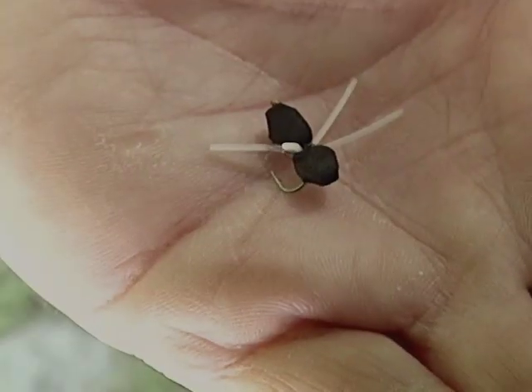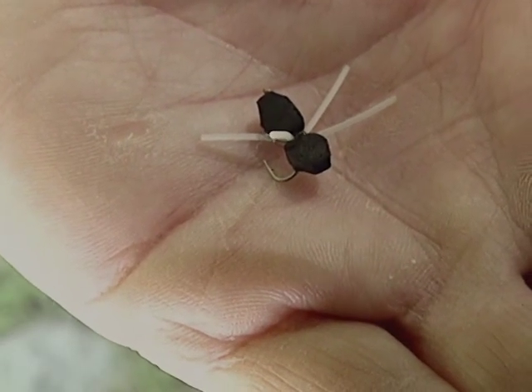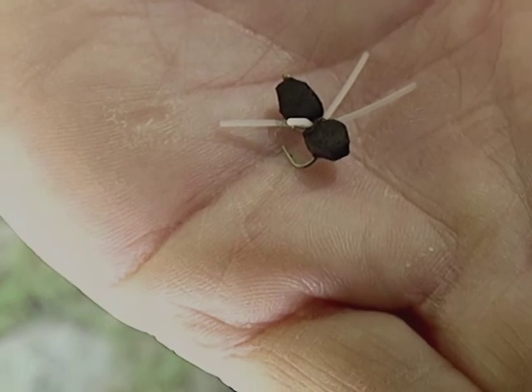A foam version of the popper is a foam spider or a sponge spider — simply just a wad of foam tied on a hook with some rubber legs. Just stripping through the top part of the water column causes a disturbance and hopefully will raise some fish.